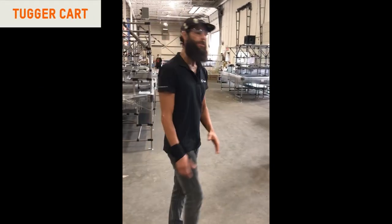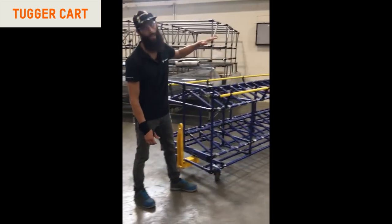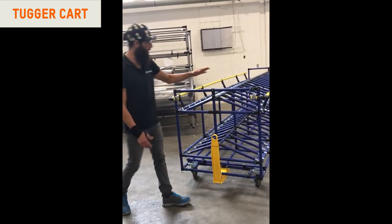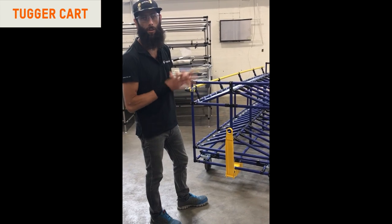Hey guys, this is Esteban. Today we want to show you a great example of a tuggable cart. We have a lot of boxes that are going to be placed in this particular one. We can see that we're using the tugger system here to pull these throughout. There are going to be quite a few connected to each other, as this is for large volumes of boxes that are going to get shipped.